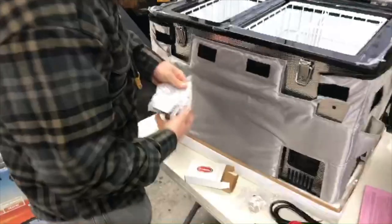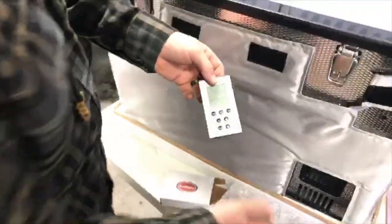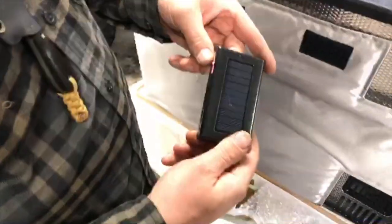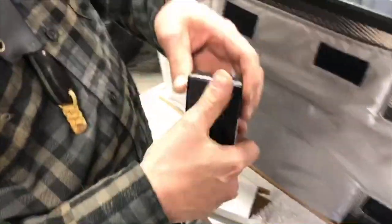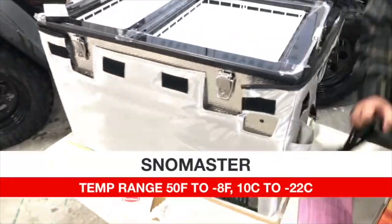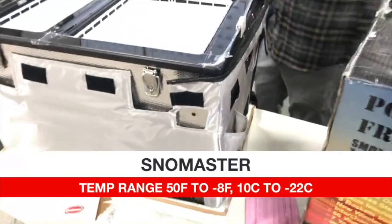Getting the remote out now — this remote controls both zones. You power it up for both zones, both sides. On the back side it charges through solar power, and it's got a lamp on the front of it too. On this particular unit, the temperature ranges go from 50 degrees Fahrenheit down to negative 8 degrees Fahrenheit, which is 10 degrees Celsius to negative 22 degrees Celsius.